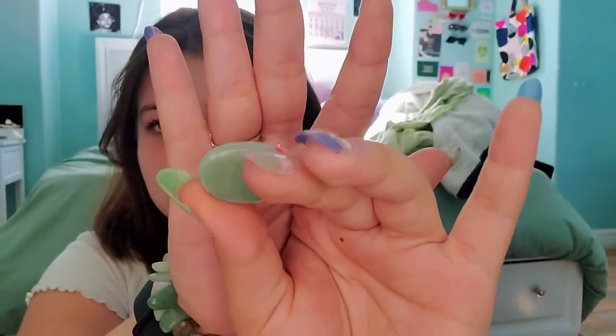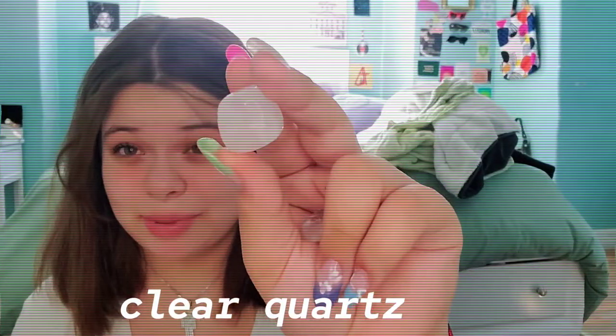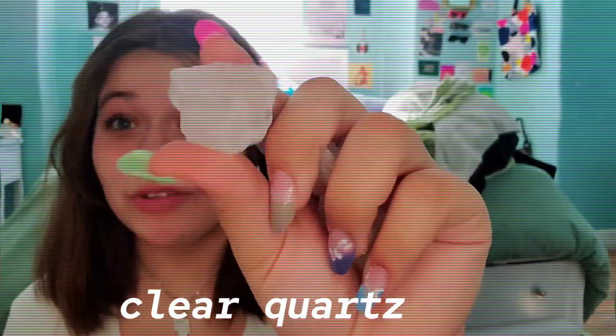Next we have jade, because I do not have a lot of jade surprisingly. My grandma got me this jade bracelet and I wear it almost every day because it looks super good with silver. This piece was gifted to me from my sister — thank you so much. And then these three super simple little pieces of jade.